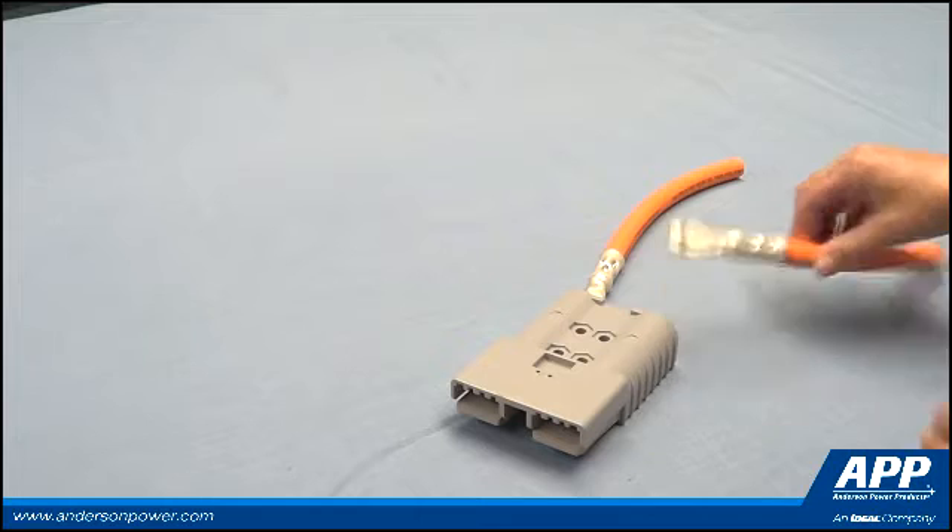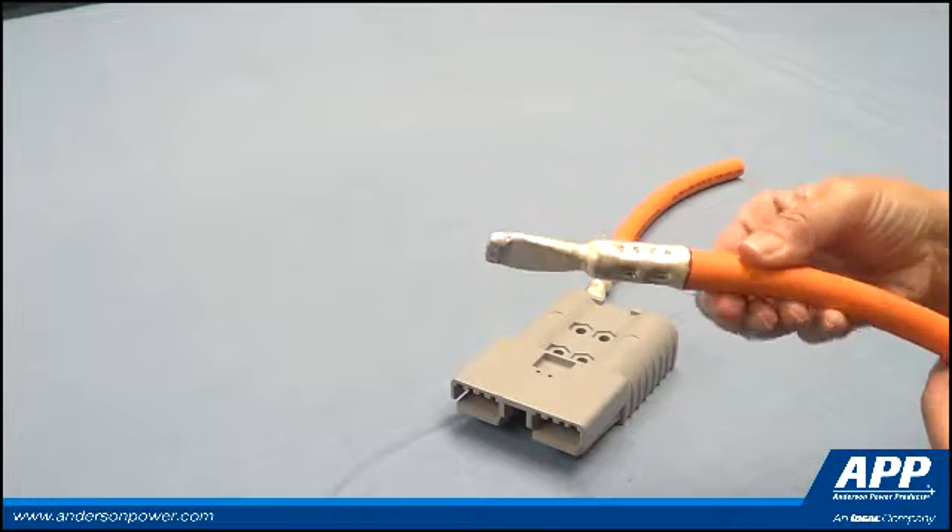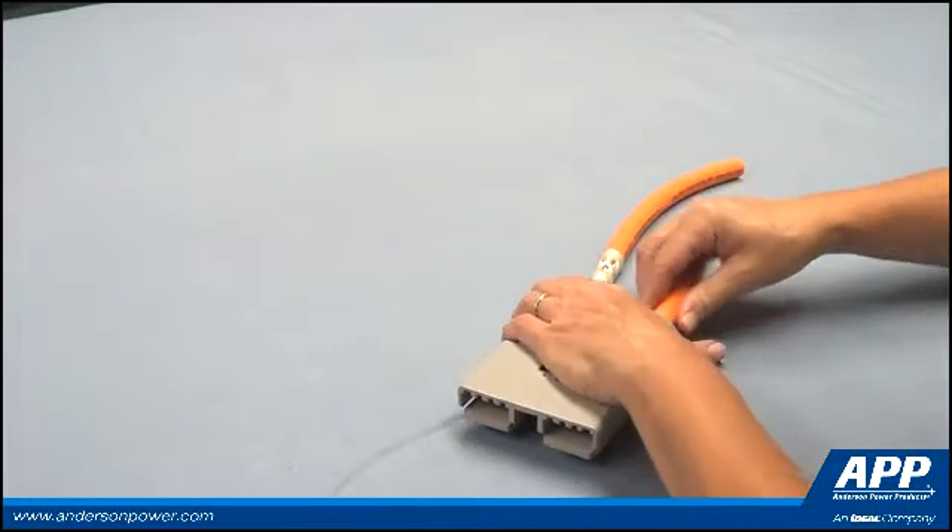Insert the crimped power contacts into the housing until the contact lip snaps over the edge of the spring.